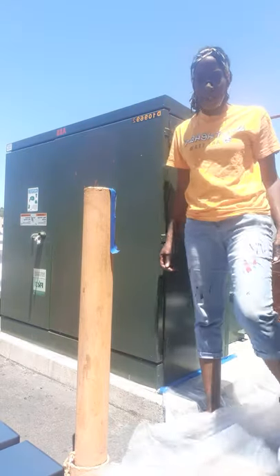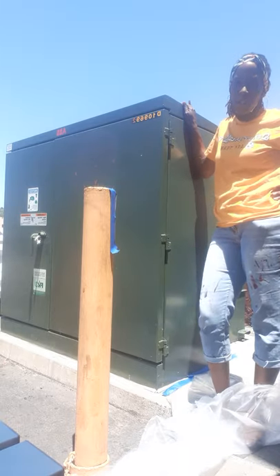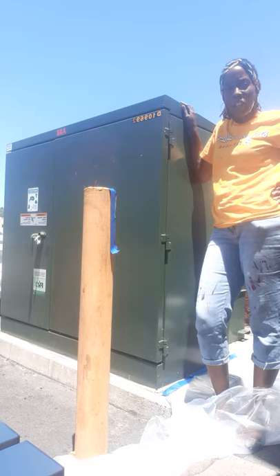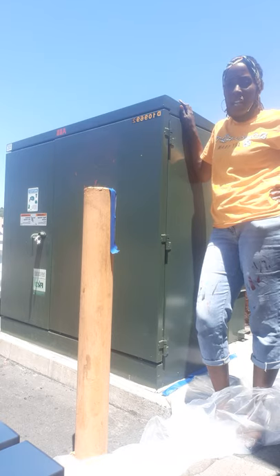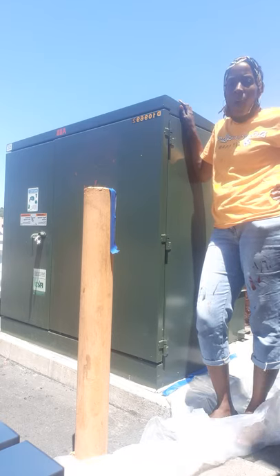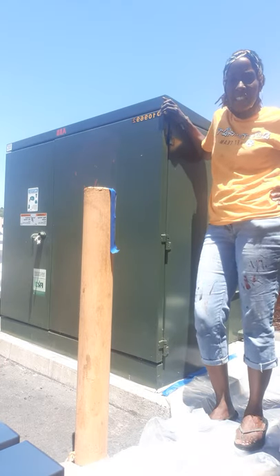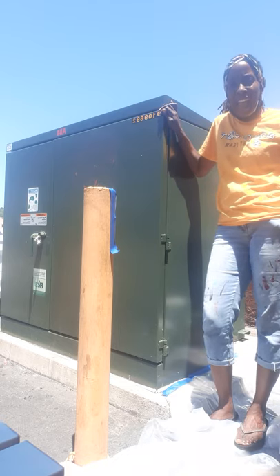What's up, art team? It's me, Kim, out here at one of our SDG&E utility boxes with a quick demonstration on tarp and tape. We are painting these boxes with Councilmember Montgomery's slogan, Let's Live, Let's Love. What we are not doing is painting over SDG&E's decals, stickers, notifications, warning signs, and hinges.